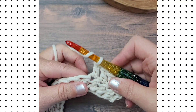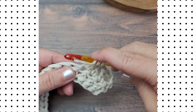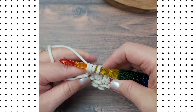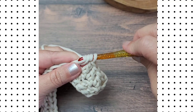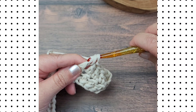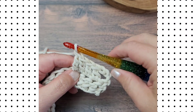To make a treble crochet stitch, yarn over your hook twice, insert your hook into the next stitch, yarn over and pull up a loop, yarn over, pull through the first two loops, yarn over, pull through the next two loops, and yarn over to pull through the remaining two loops on your hook.